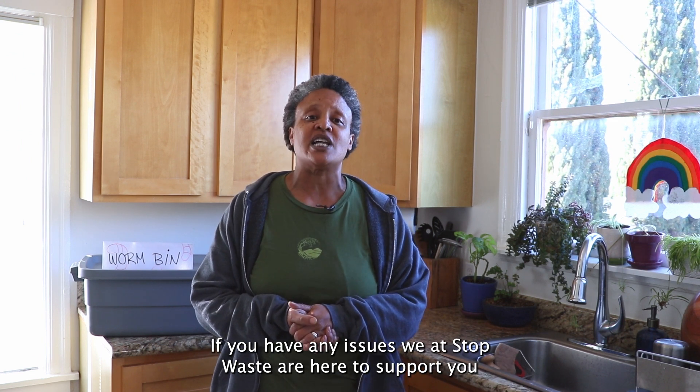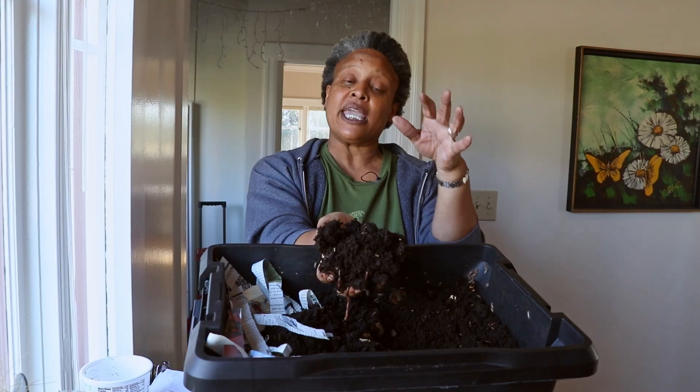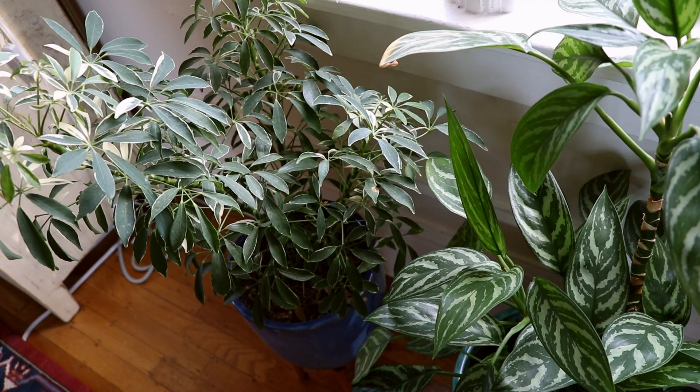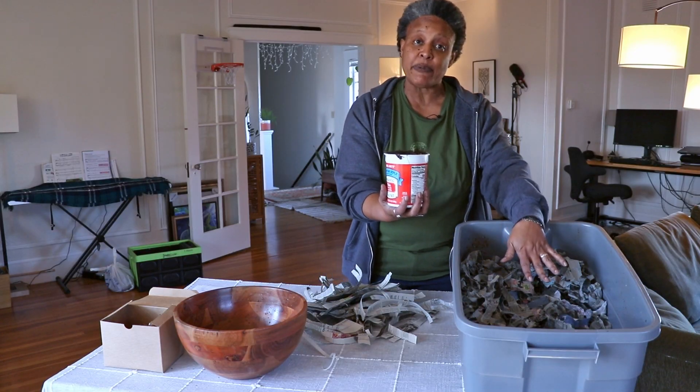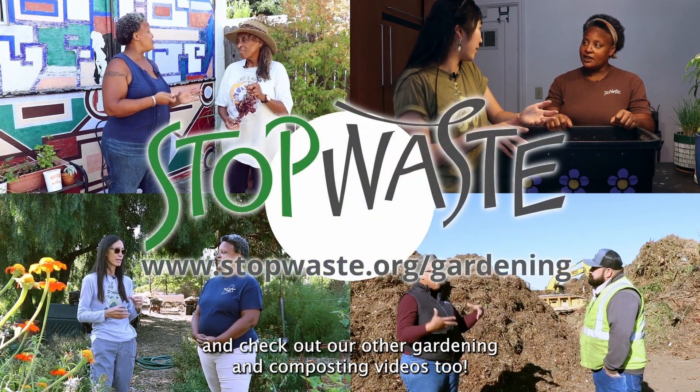If you have any issues, we at StopWaste are here to support you on your composting journey. You can visit the StopWaste website for more information on how to get started, and check out our other gardening and composting videos too.